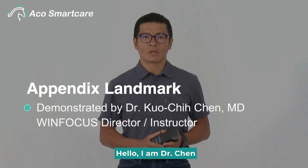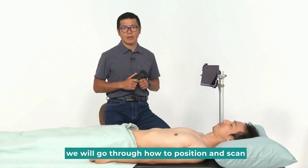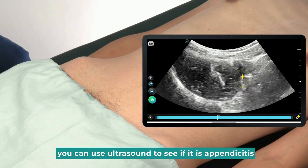Hello, I am Dr. Chun. Today, we are going to learn about Appendix Landmark. We will go through how to position and scan. If you have a patient with pain in the lower right abdomen, you can use ultrasound to see if it is appendicitis.